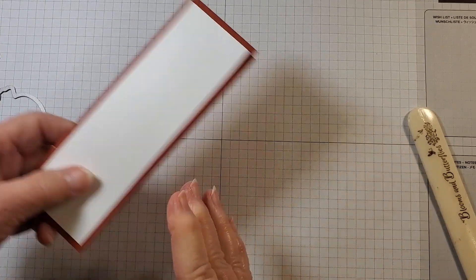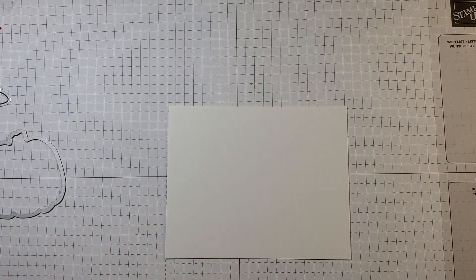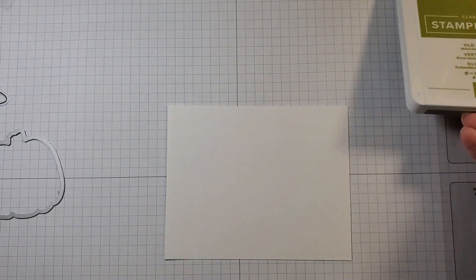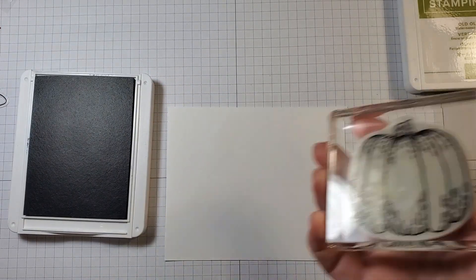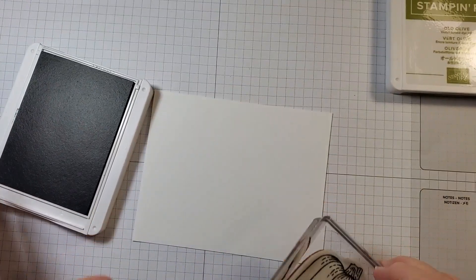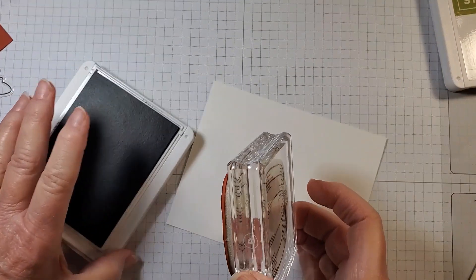I'm going to lay that aside and bring in a scrap of Basic White. You're going to need two ink colors for this project: Old Olive and Basic Gray. So I'm going to start with Basic Gray, and I've already added our image to our block.